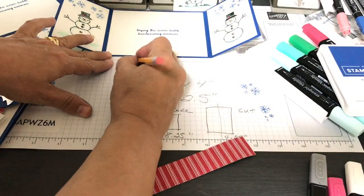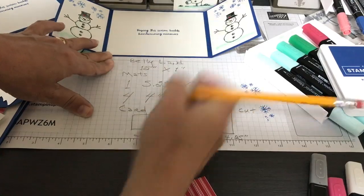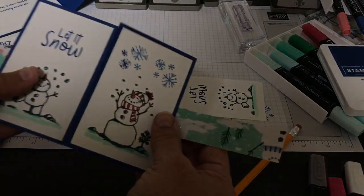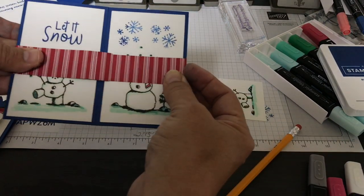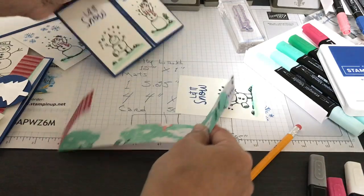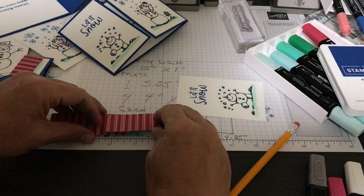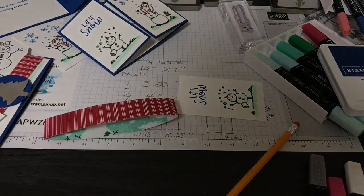The belly band is 12 inches by 1 inch — I'll have this all in the description. I do not score it with a tool; my preference is to just wrap it and eyeball it depending on how thick my card is. I decide where it's going to go and then use my fingers to crease it and adhere it with rolling adhesive. Now I have these circle punches — there's my belly band.